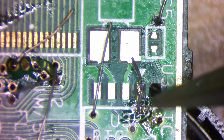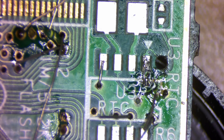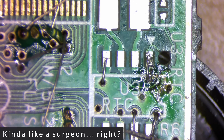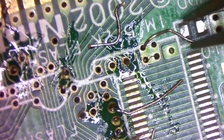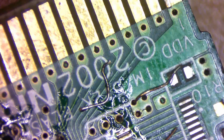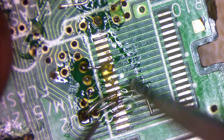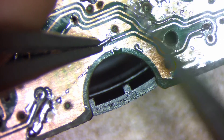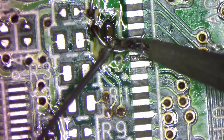I repair vias by threading 30-gauge wire through them to reconnect the damaged trace on both sides of the PCB. With all the damaged vias repaired, we can now add the components back on and finish soldering the 30-gauge wire to complete the broken traces.